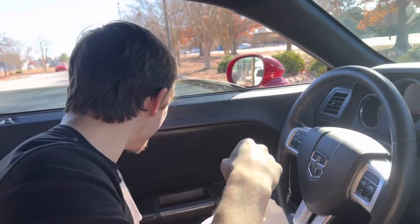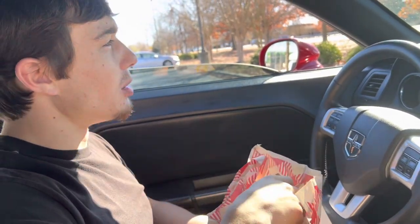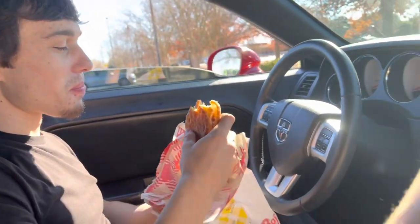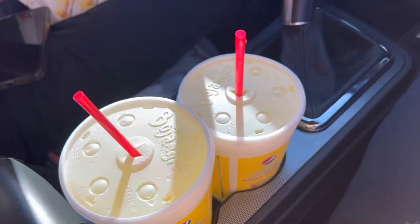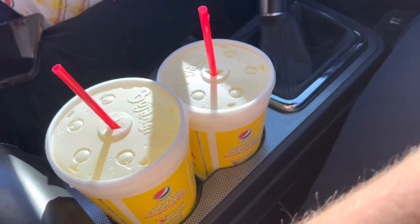I'm eating, man. Rate the sandwich. About a good seven, just because we had to wait about an hour. They waited 45 minutes and they gave us Mountain Dew with no syrup — they gave us carbonated water. No flavor.